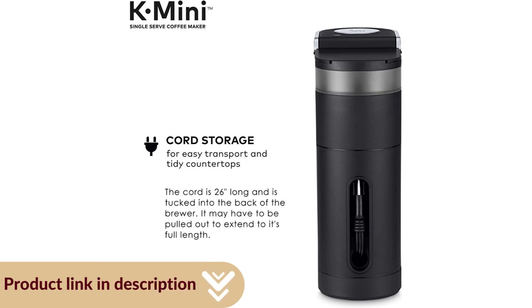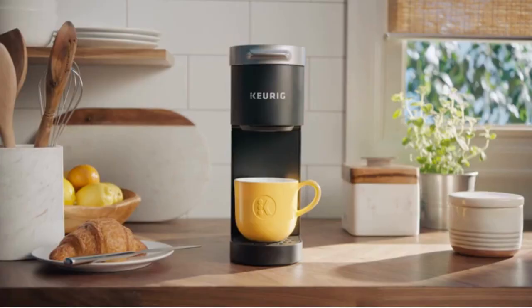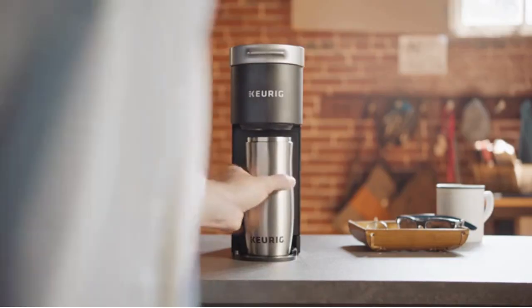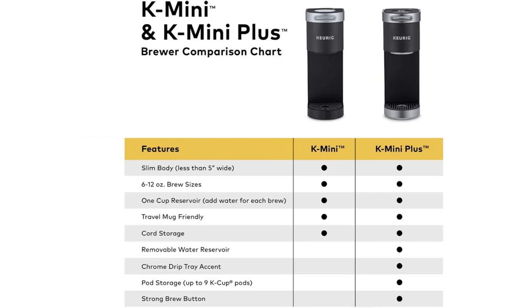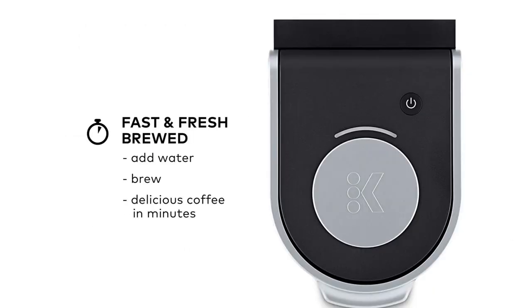Sleek simplicity meets modern style. The K Mini Coffee Maker is available in a variety of matte finish colors. The K Mini is a great starter model that will fit most kitchens and budgets. It's simple to use and clean, and it's compatible with all regular K-Cups. Plus, it brews hot, tasty coffee at the touch of a button.